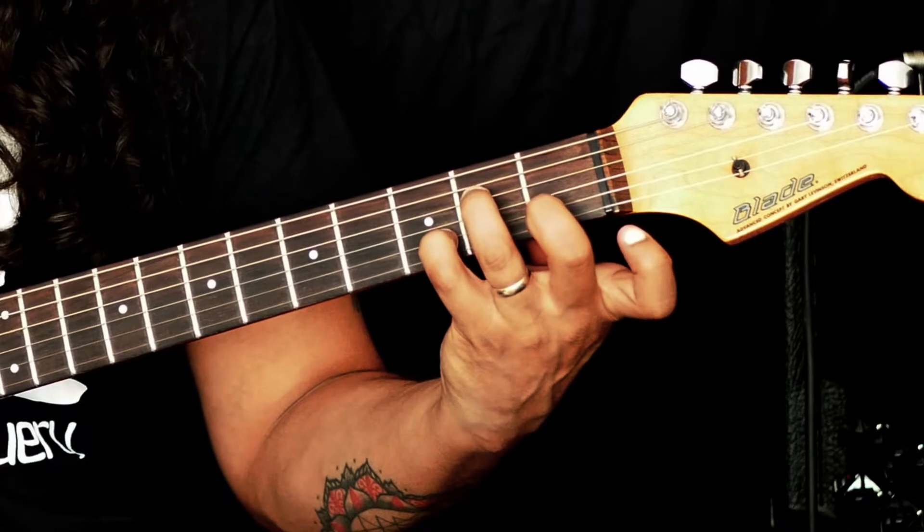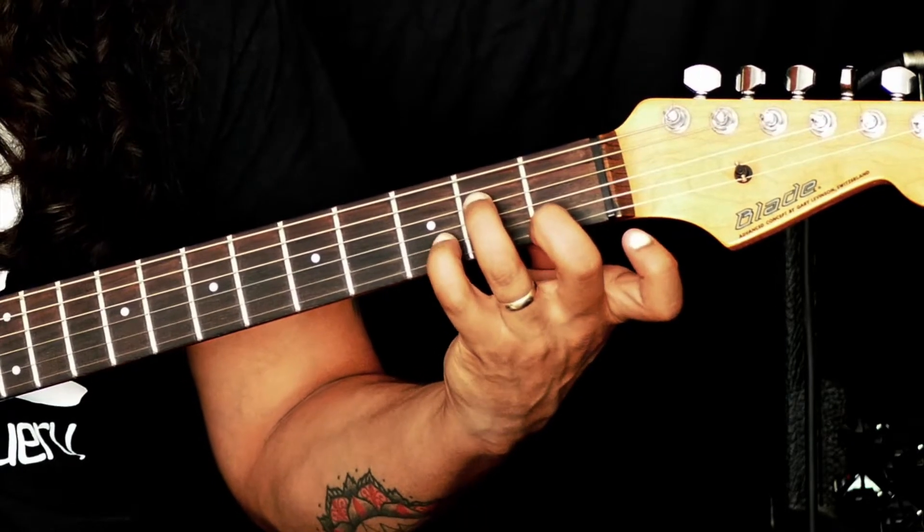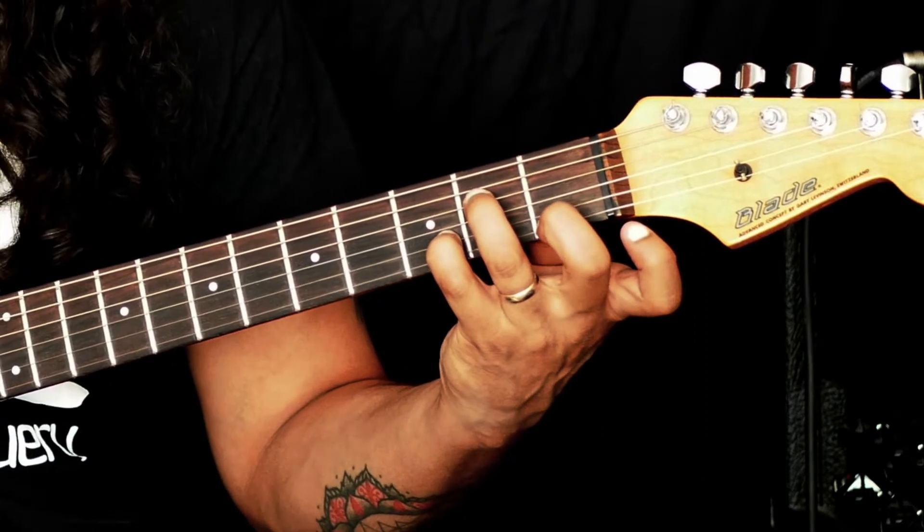So what we have here is our root, our minor 3rd, our minor 7 or flat 7, and then we have our flat 9 on top.